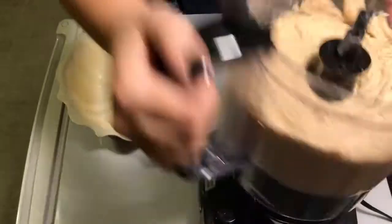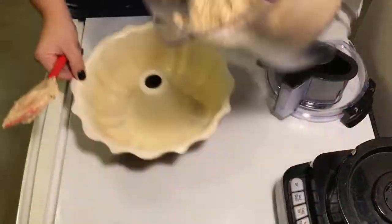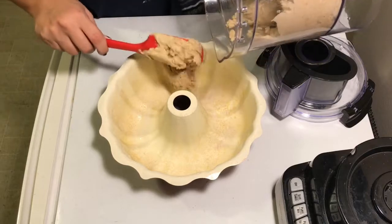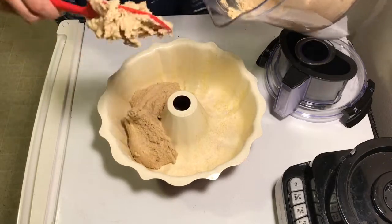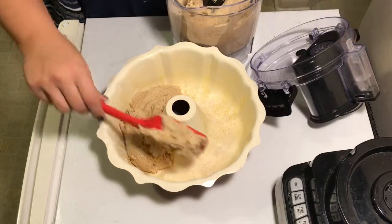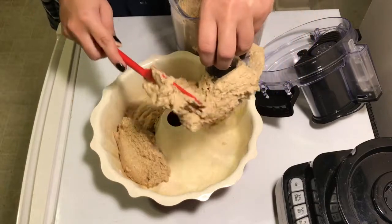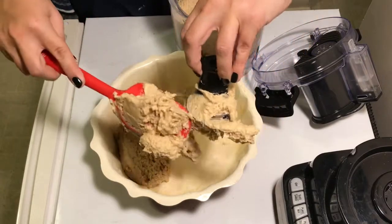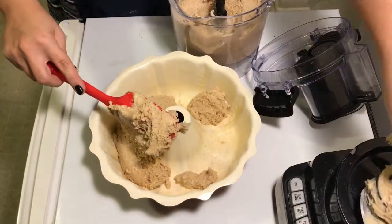Once the batter is nicely mixed, transfer it into a greased and floured baking dish of your choice. I used a bundt pan — it's a little difficult to get the mixture out, but it's well worth it. Just make sure you scrape as much as you can off the blade and out of the food processor.